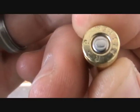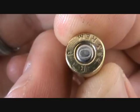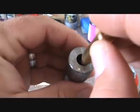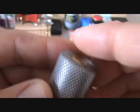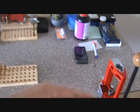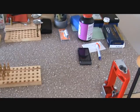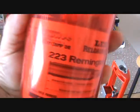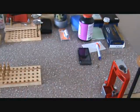These are rounds I reloaded myself. I usually use Magtech primers when I can get them because they have that little telltale ring that makes it easy to tell pistol primers from rifle primers — just a handy characteristic. I use the three-die set with a factory crimp die, and it works great.